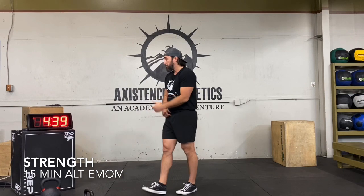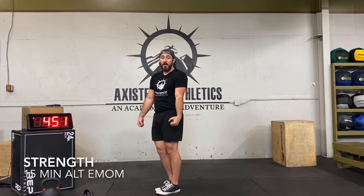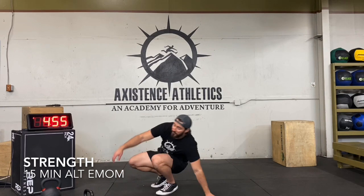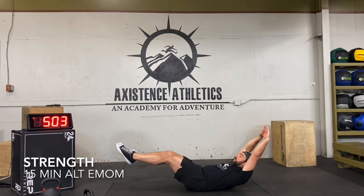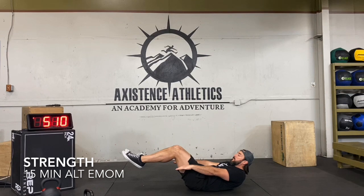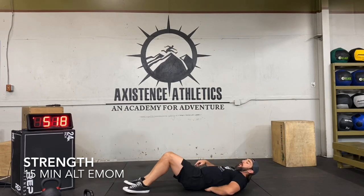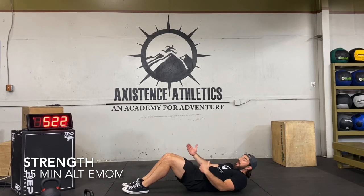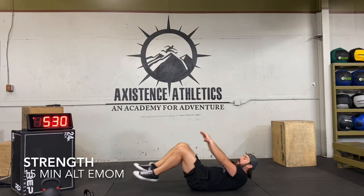For the hollow body hold: if you can't keep your low back on the ground, you can bend your knees or bring your arms up — sometimes that helps. Toes pointed, I can still keep my low back down; but as soon as I start bringing the legs further out, my back comes up off the ground. A lot of it depends how tight you are. I've been doing a lot of sitting, so my hip flexors are really tight. Two rounds down, three rounds to go.